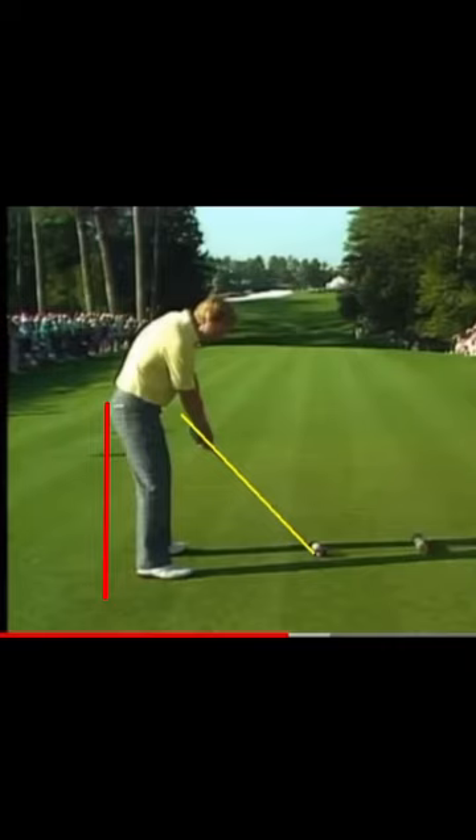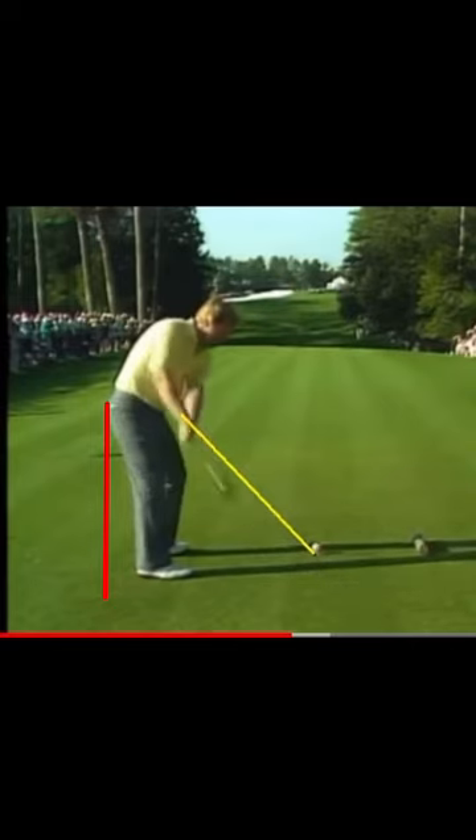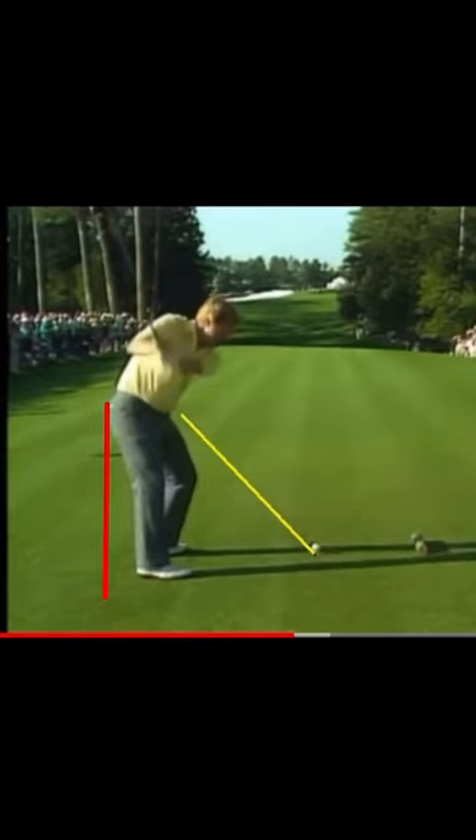This can all be tested and measured. People that have a weak right hand grip — we call that a side cover grip — will need to have some early extension, because Jack's got a weak grip. The club's outside his hands. As the club goes back, he's got a steep shoulder turn and that club is quite steep.